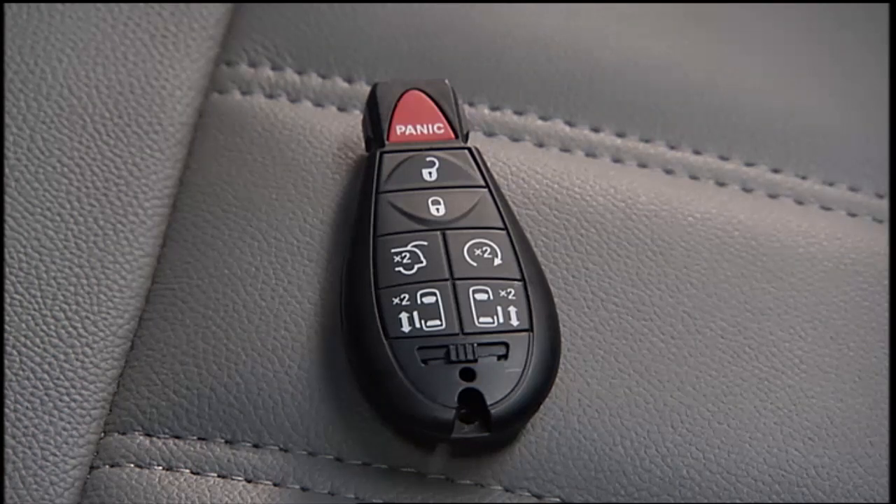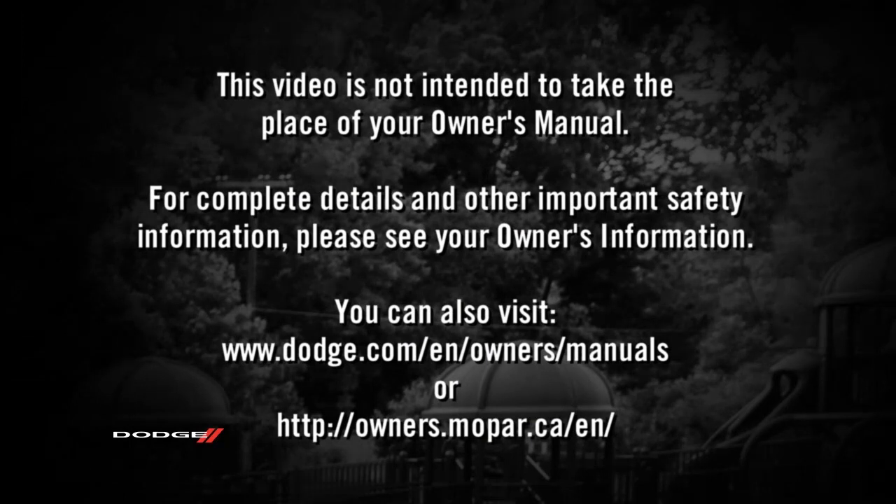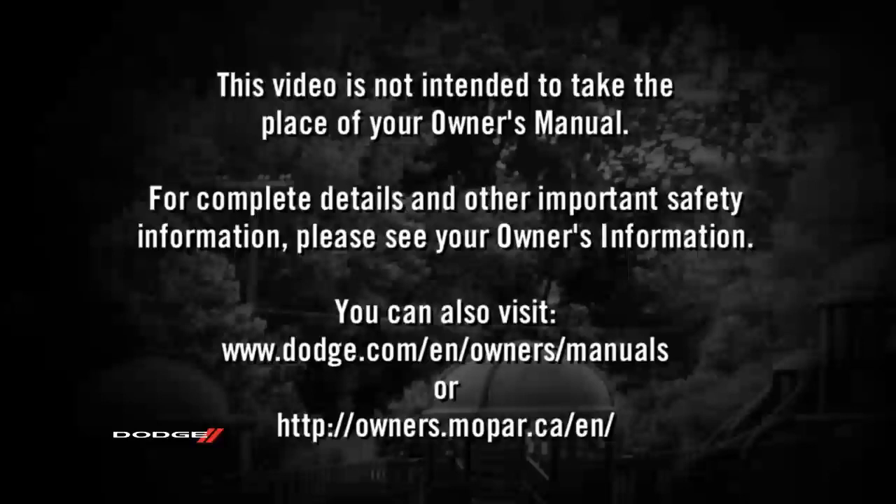To cancel remote start, push the button a third time. This video is not intended to take the place of your owner's manual. For complete details and other important safety information, please see your owner's information.